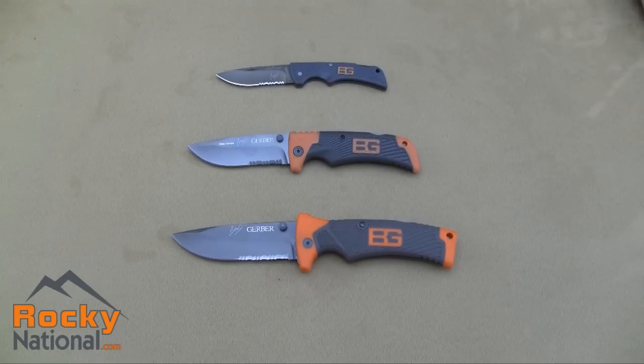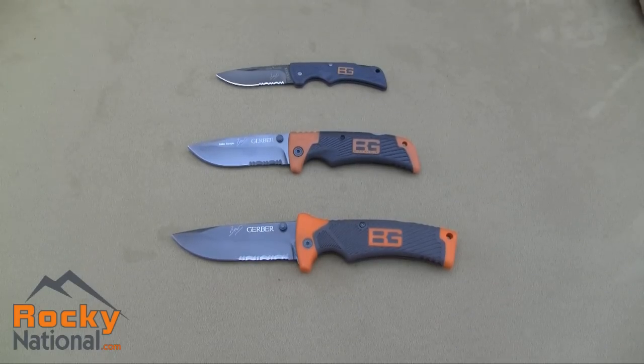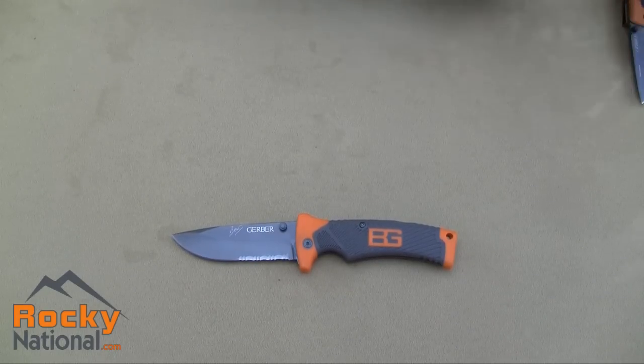Gerber has come out with three folding knives in the Bear Grylls Survival Series: the Compact Scout, the Scout, and the folding knife. Today we're going to look at the folding knife.